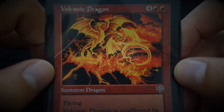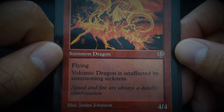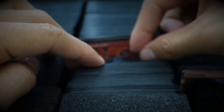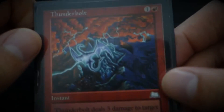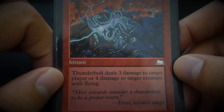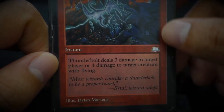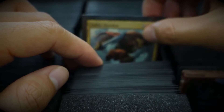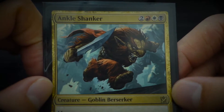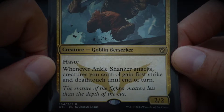Volcanic Dragon — 'Speed and fire are already a deadly combination.' Thunderbolts — 'Most wizards consider a thunderbolt to be a proper retort.' The poetry is unmatched in this game. Ankle Shanker — 'The stature of the fighter matters less than the depth of the cut.'